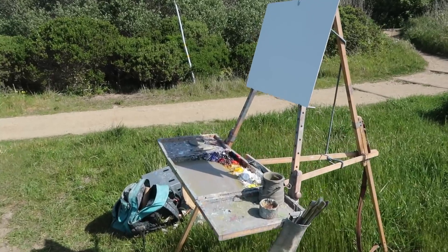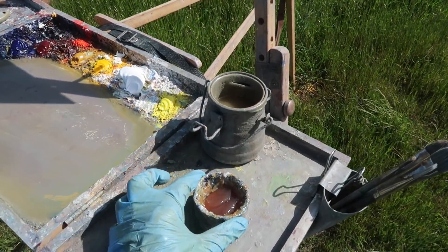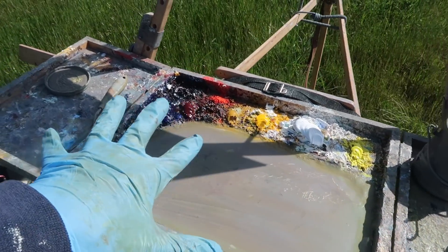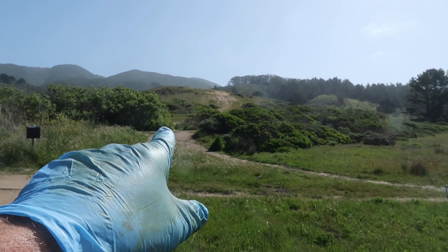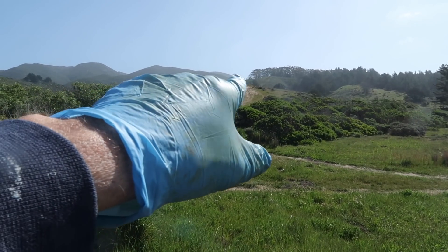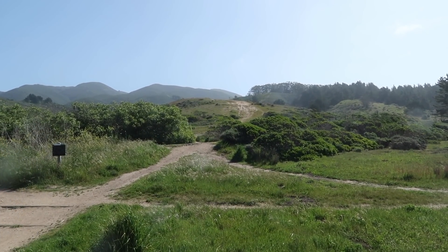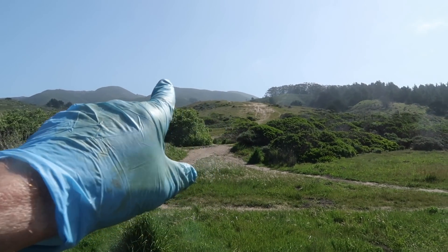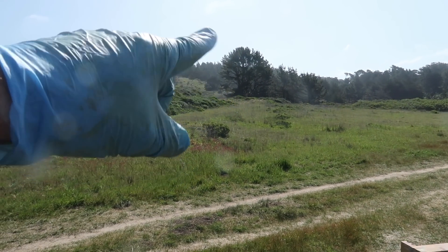We're just getting set up. I'm using my Anderson easel as usual, I've got a 16 by 20 inch panel, I'll be using Liquin as my medium with my usual palette of colors. This is the scene I saw from the road — I like how the trail comes along and continues up the hill, and there's quite a bit of moisture in the atmosphere, so there's a lot of opportunity for atmospheric perspective.